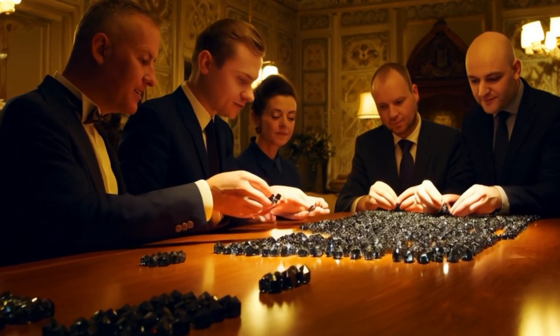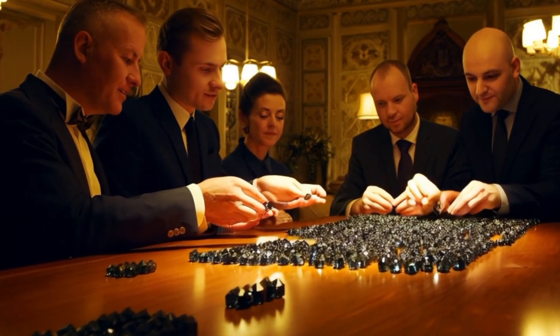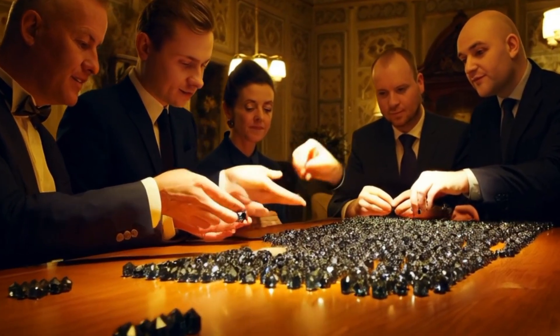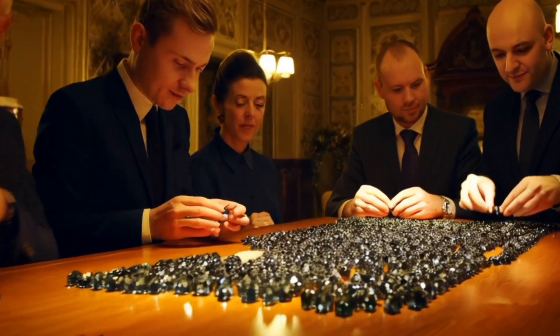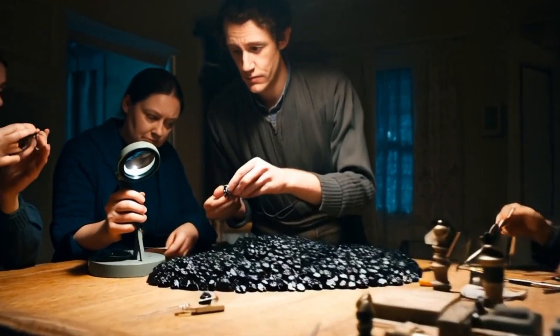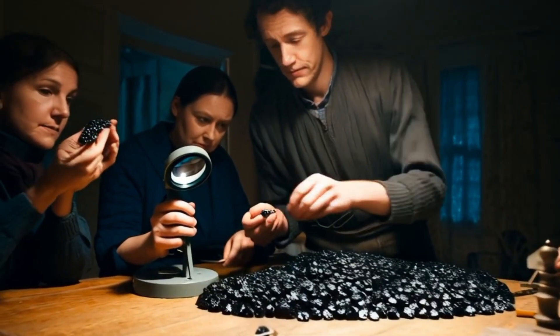Seven: X-ray diffraction or Raman spectroscopy. For scientific verification, X-ray diffraction (XRD) confirms the crystal structure. Raman spectroscopy identifies carbon materials and can distinguish diamond from other black stones like spinel or moissanite.